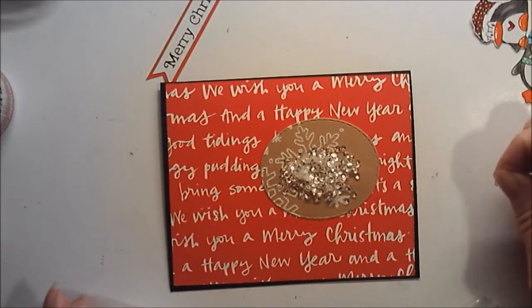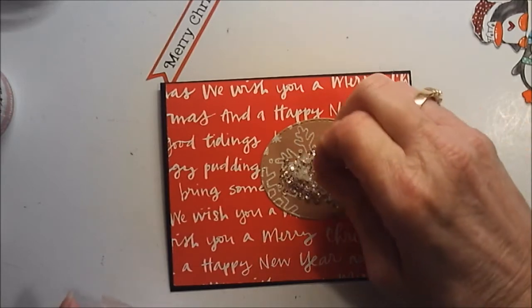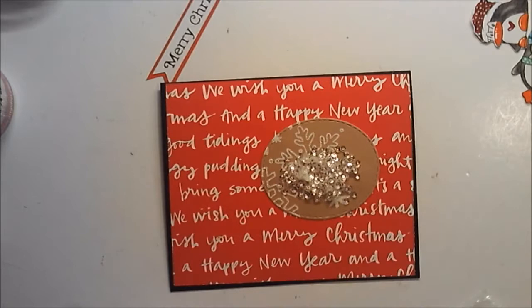It really doesn't matter how much I put in this window because I'm not putting a sentiment or anything in there — I'm just putting sequins.